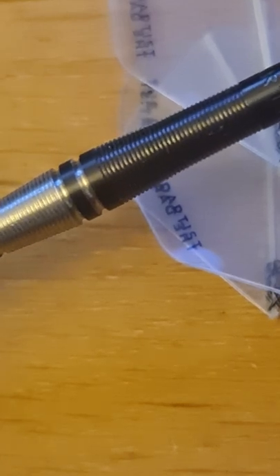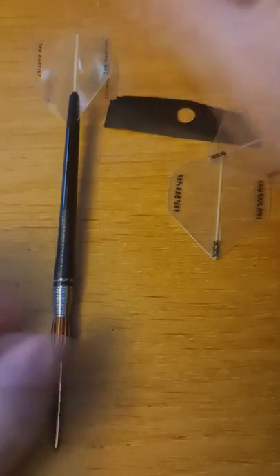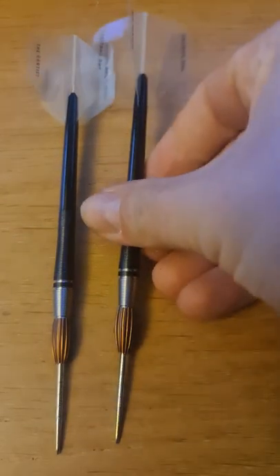They feel nice in the hand and they're pretty cool. They're a one-of-a-kind dart — not something you're going to see very often. He's selling them at the moment at £49, and you can go and check out his website in the description or just visit thedartist.co.uk to get your hands on a set of these darts.